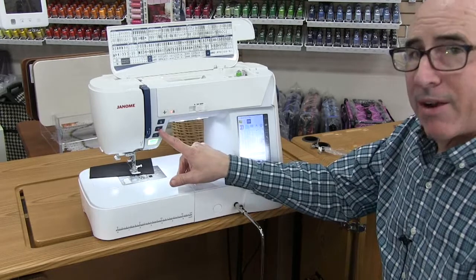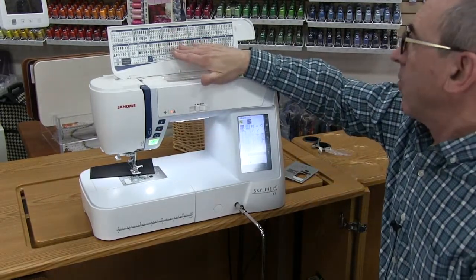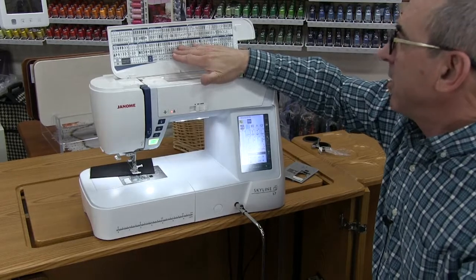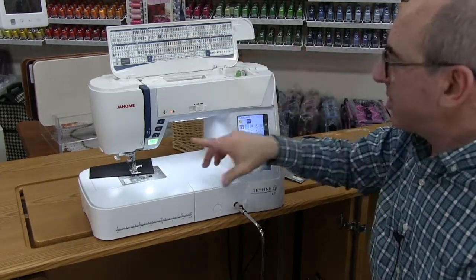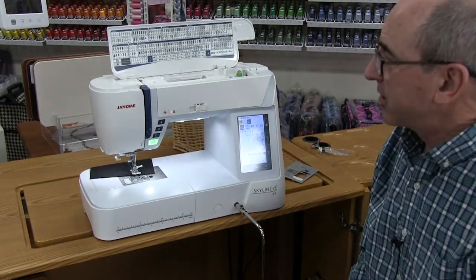This button is called the Pattern End button. If you're doing a decorative stitch like a heart or diamond and you're not sure when the pattern ends, you just touch that button and it will finish the complete pattern and then stop.